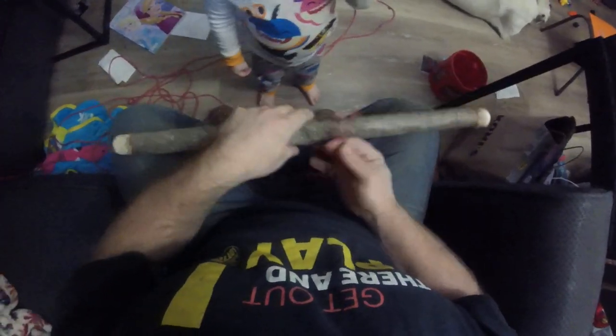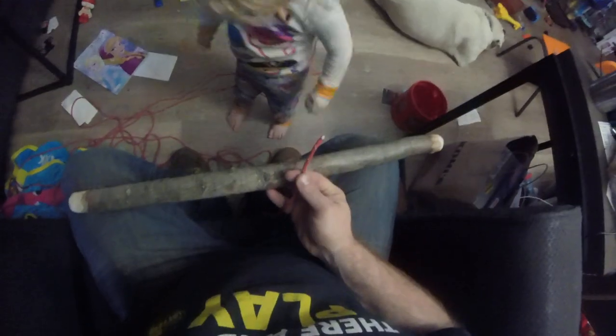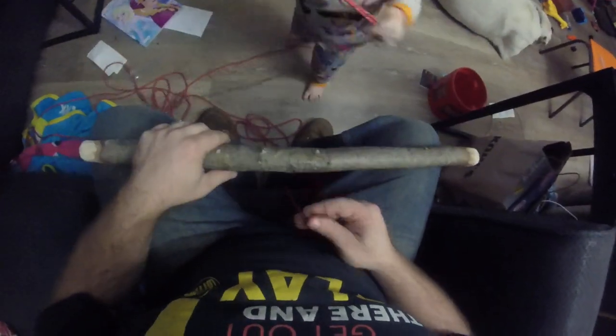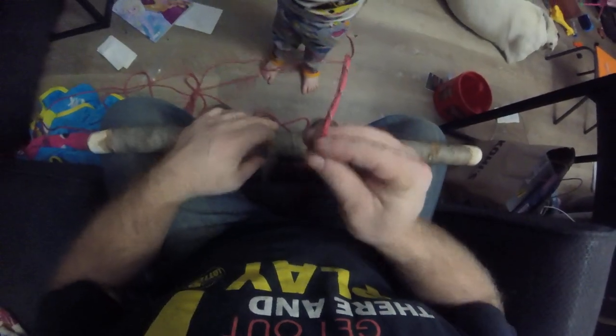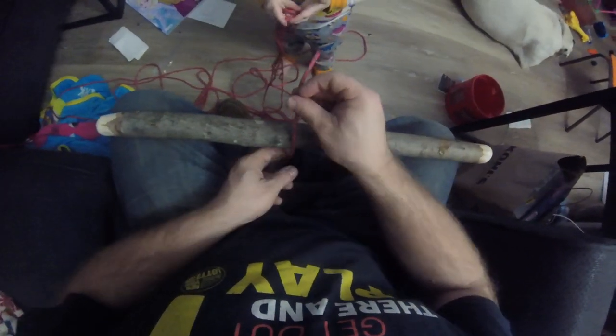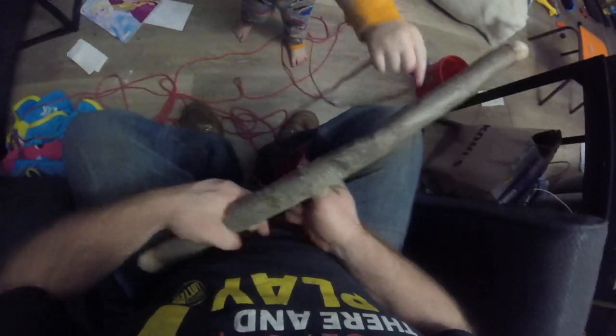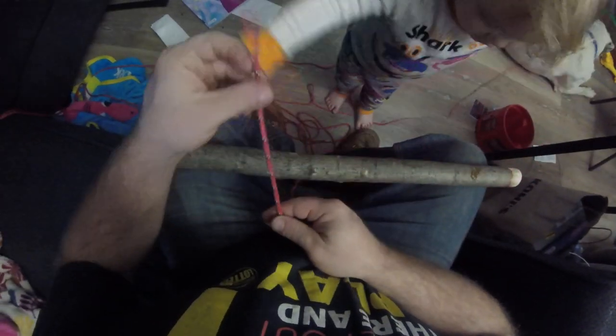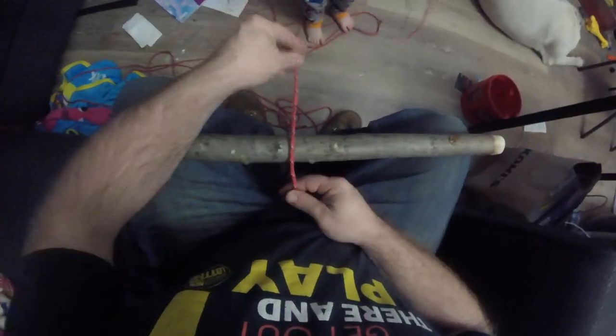All right, so right now I'm actually gonna be working on a clove hitch knot. This is gonna be the clove hitch — as you can see I got my stick. So what I'm gonna do is take the end and go over — hang on peanut, she's trying to help — go over.